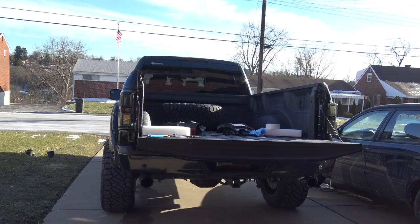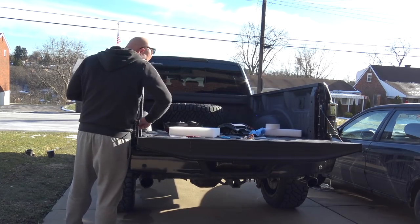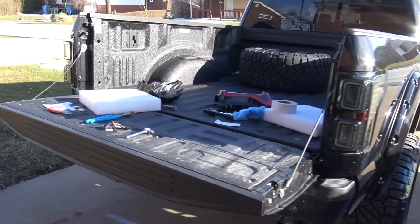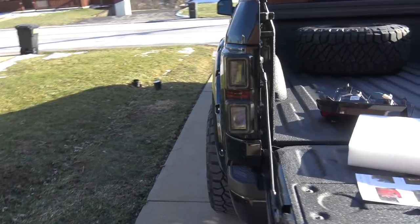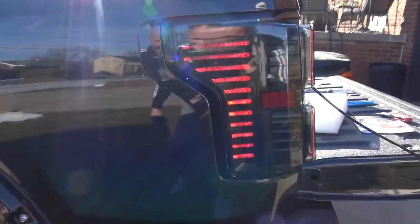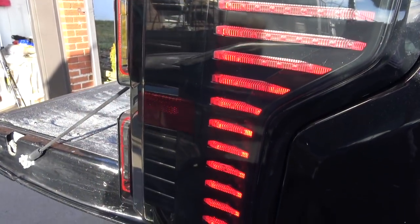Just stick it in there — yes! Look at that, awesome. Wow, man, look at this — does that look good! It looks better than I thought it was going to look. You guys can see the LEDs right here on the side and that is sick. It's light out today, beautiful day with sunshine — I can't wait to see this at night.